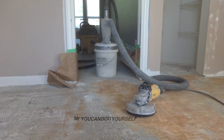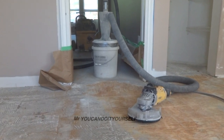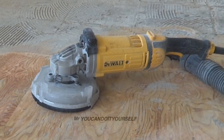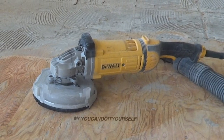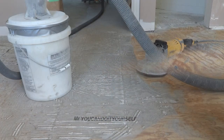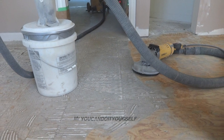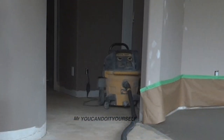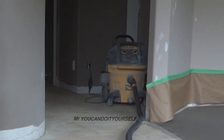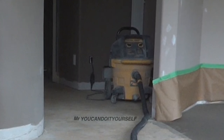Hi! For mortar removing I used grinder, cyclone and vacuum. This is a Devolt 7-inch grinder with dustless shroud for dust collection and turbo blade. That's a cyclone — it collects over 90% of dust. This is a Devolt vacuum with double filters, and it vacuums very well because it keeps suction for a very long time.